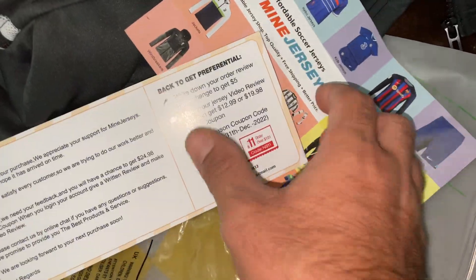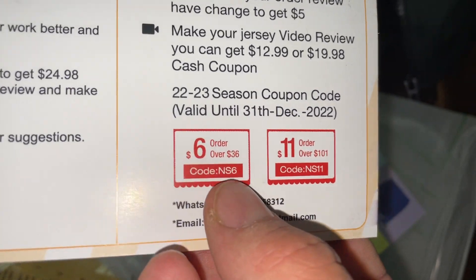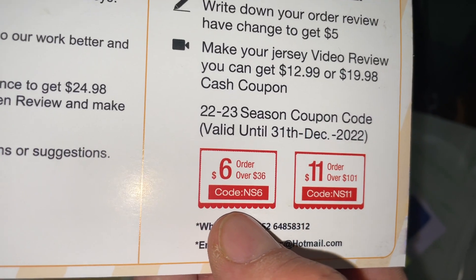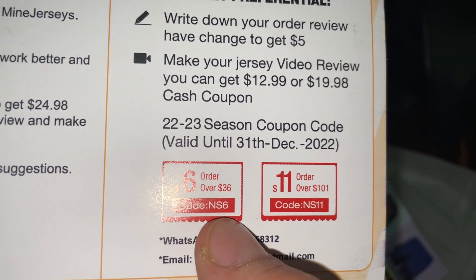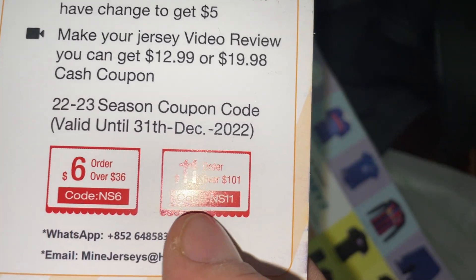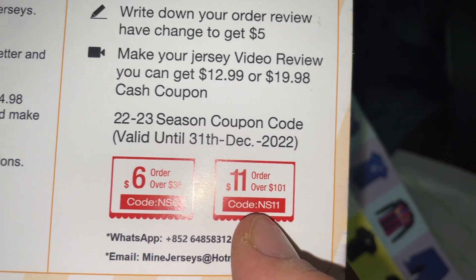The coupon is $11, and there is another coupon for orders — $6 off for orders over $36, the code is NS6. And the other coupon is $11 for one order of more than $100, the code is NS11.